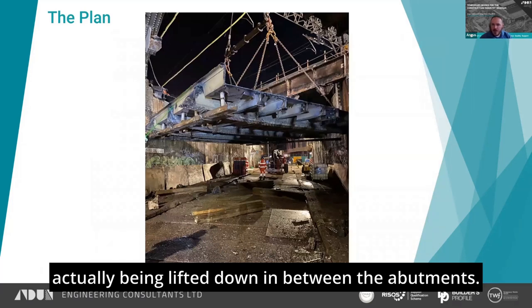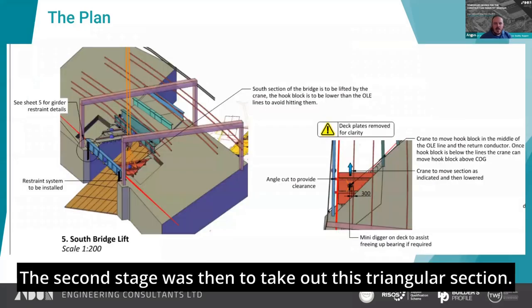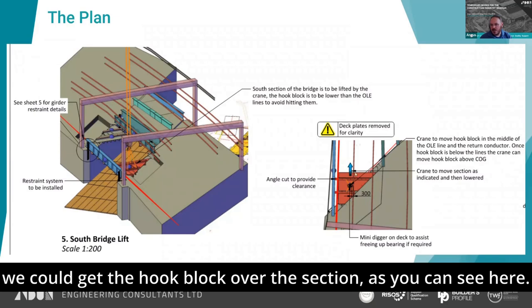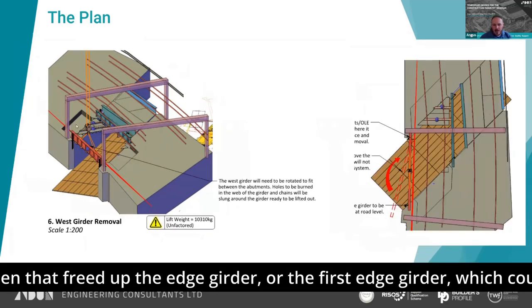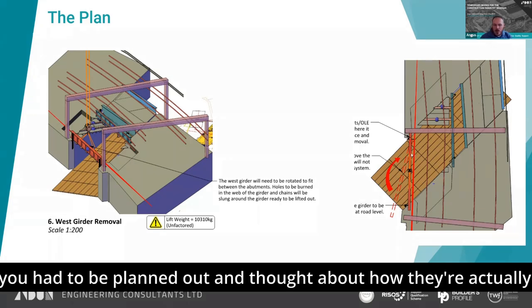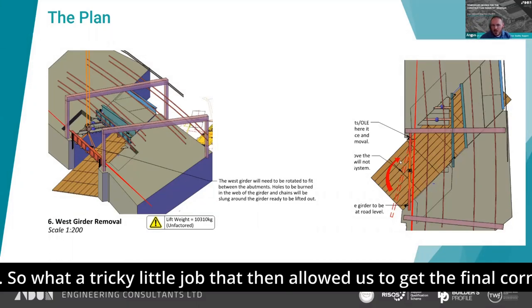There's another view of it actually being lifted down between the abutments. The second stage was to take out the triangular section. Again, it was all about knowing where the COG was and making sure we could get the hook block over the section — doable, but nothing particularly comfortable about any of it. That freed up the first edge girder, which could then be lifted and lowered. But again, nothing simple: because of the OLE gantries on either side, you had to plan out how the edge girder was actually going to get down and where it was going to go.